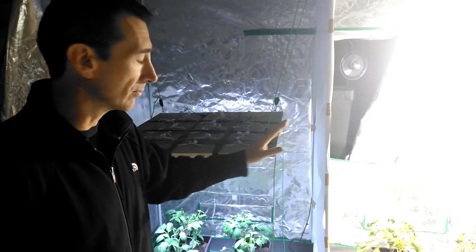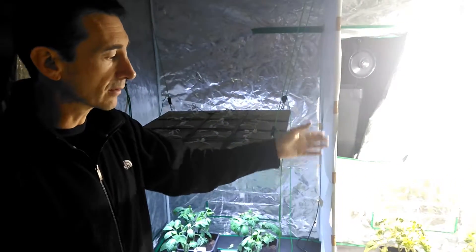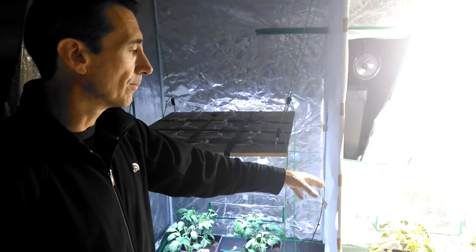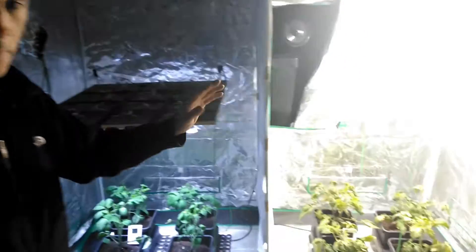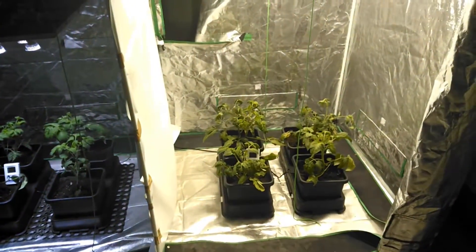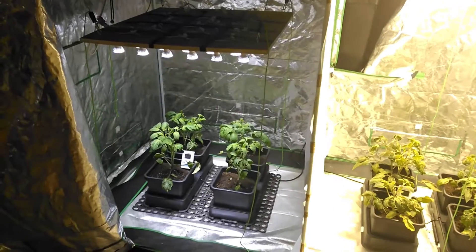So growing conditions in the LED side are much, much better. The plants on the metal halide side are going to suffer — you can see they're suffering because the humidity is way too low, for a start. The temperature you could get away with, but that humidity needs to be a lot higher in there.